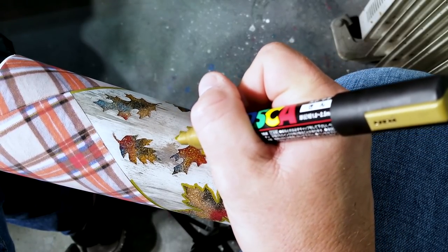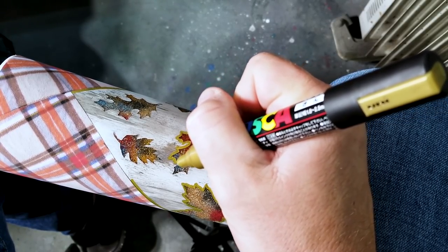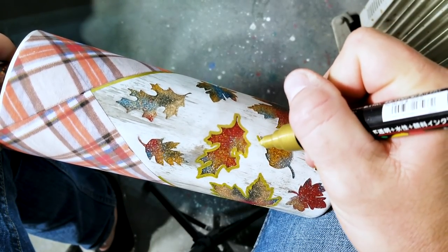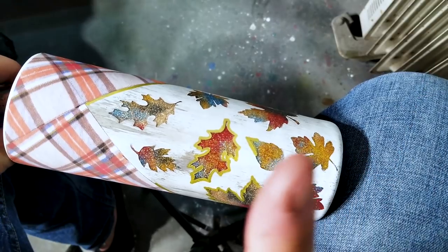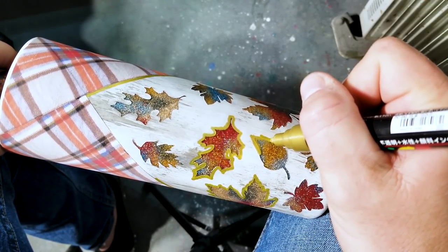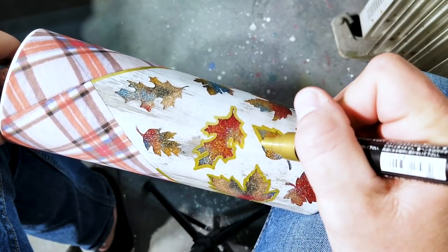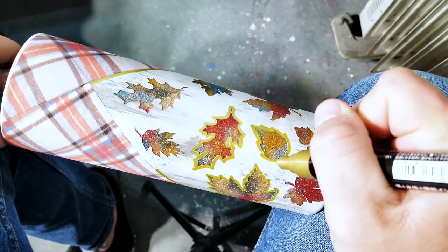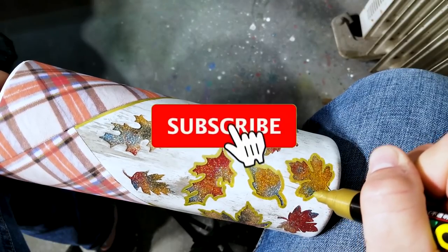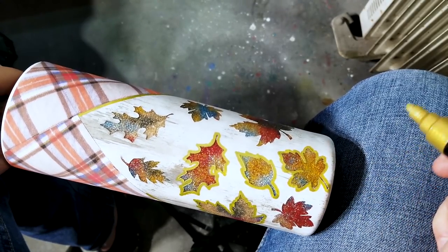I'm going to keep going with this, cut it out right here, do the rest of them and be right back. If you remember I did this last year with my other fall leaf tutorial - if you want to see that click the card right here. I would dare to say I like this one even better - give me a comment below and tell me which one you liked better, this one or last year's fall tumbler. Go ahead and hit that subscribe button - it's free, it doesn't cost you anything. Likes are free as well.